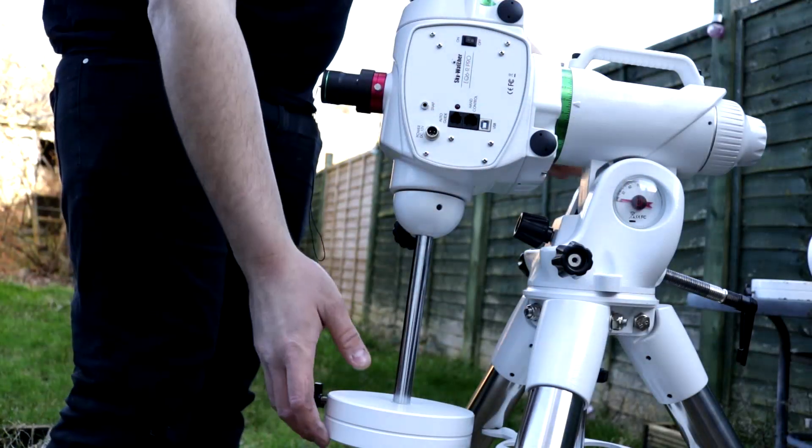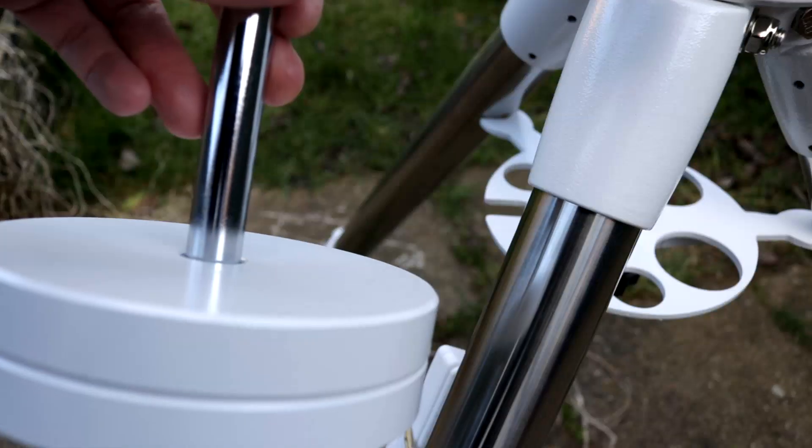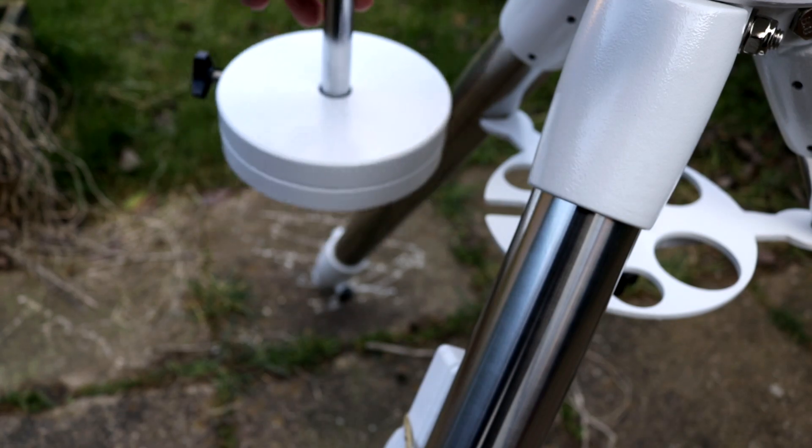I asked Skywatcher why they chose this design but I never got an answer. However I guess it's to do with the counterweight shaft. Having the third leg at the back means that a fully extended and loaded counterweight bar at low altitudes can make a full swing without striking the front leg. I had this thing down to three degrees latitude and it cleared the front two legs quite nicely, quite comfortably. So if you live near the equator, you're in luck.